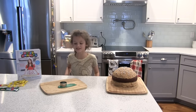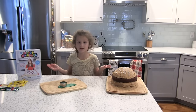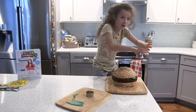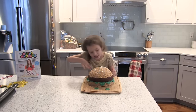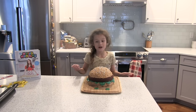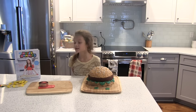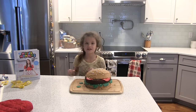We are going to make lettuce out of green airheads and a circular cutter. All you do is push it down, twist it, then bend it so it looks like lettuce, and go all the way around. We are done with the lettuce and now we are moving on to the tomatoes! We are going to use a bigger cutter to cut out red. Next we are going to make the cheese.